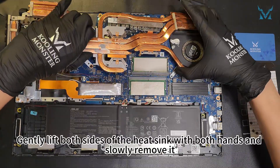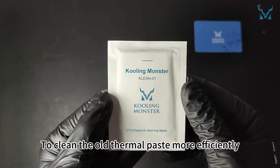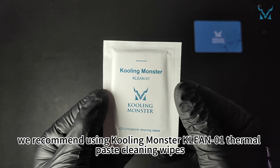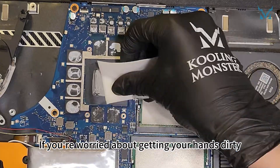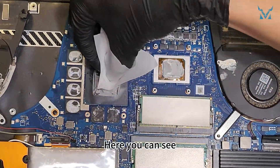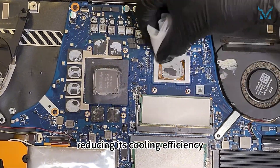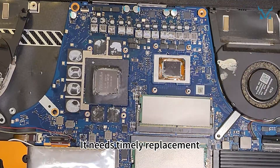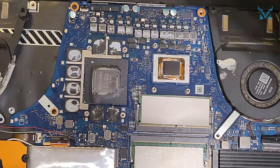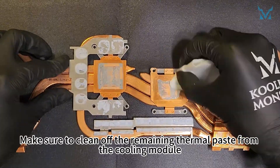Gently lift both sides of the heatsink with both hands and slowly remove it. To clean the old thermal paste more efficiently, we recommend using Cooling Monster Clean 01 thermal paste cleaning wipes. If you're worried about getting your hands dirty, you can use the disposable gloves included in our kit. The thermal paste on the processor has dried up after years of use, reducing its cooling efficiency — it needs timely replacement. Make sure to clean off the remaining thermal paste from the cooling module.